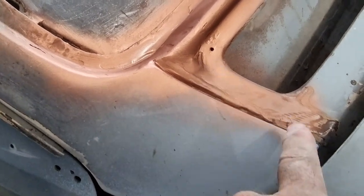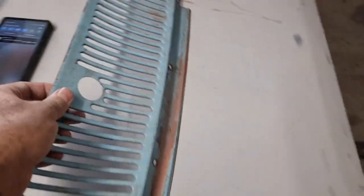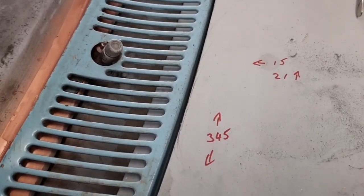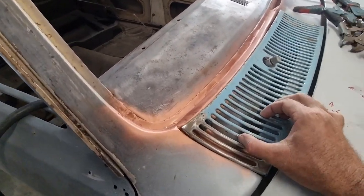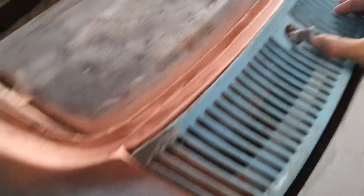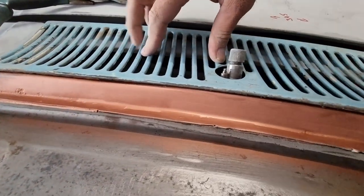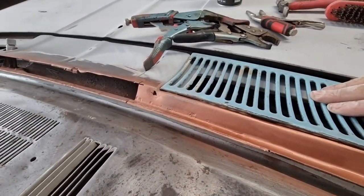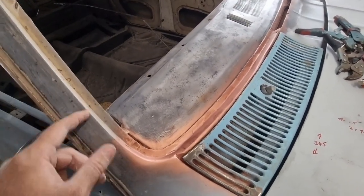I dug out a heap of body filler in here - I don't know what it was in there for, it wasn't doing anything. But there's this cow piece that's going to go there, there, and there. As you can see once it's screwed in, one end comes up pretty good. There'll be a bit more bodywork around there once I get to it - weld that section in and clean up the rest of this pinch weld all around the windscreen.